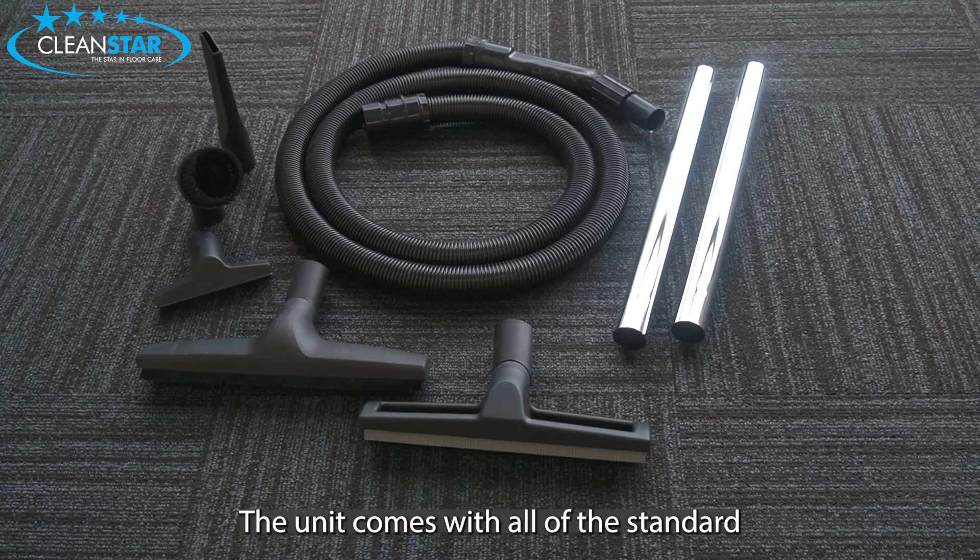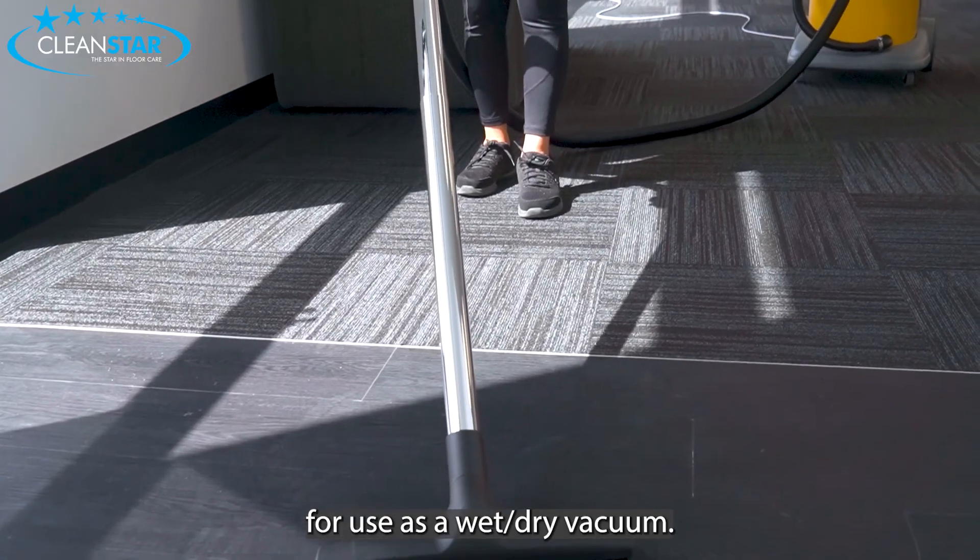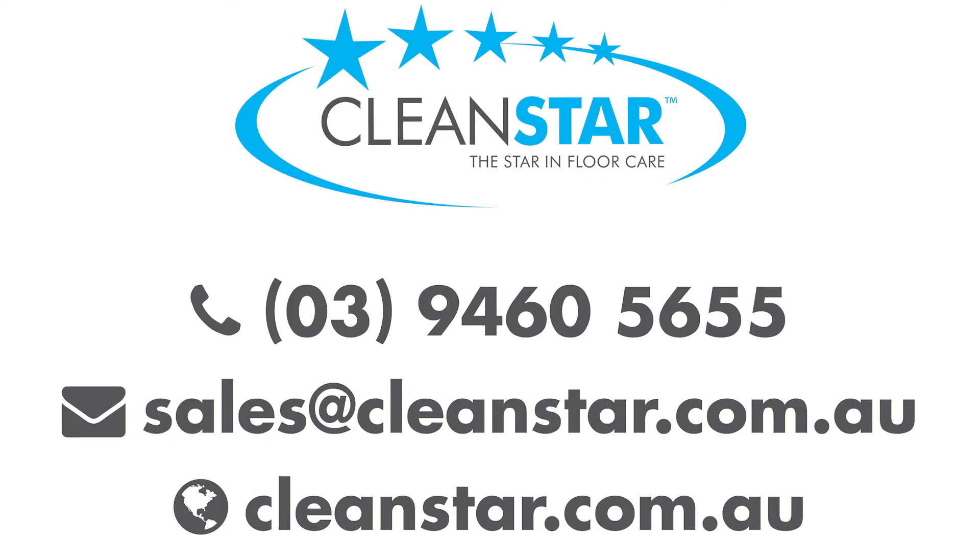The unit comes with all of the standard tools and accessories for use as a wet dry vacuum. Contact us for your nearest stockist or wholesale enquiries.